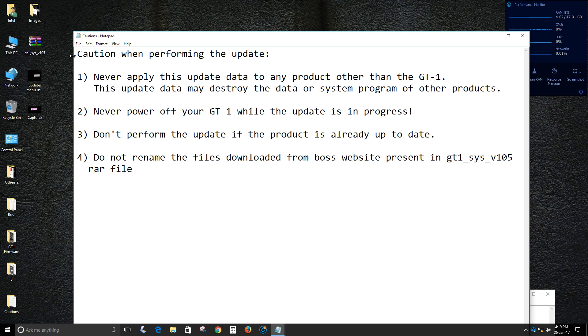First of all, you need to read these precautions as these will be very handy for you while performing the update.